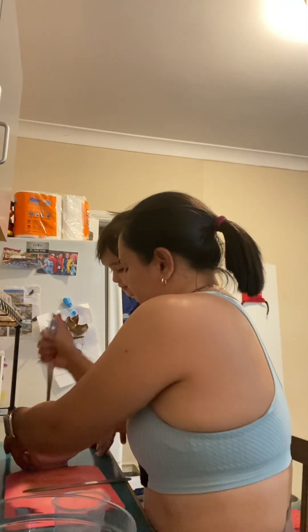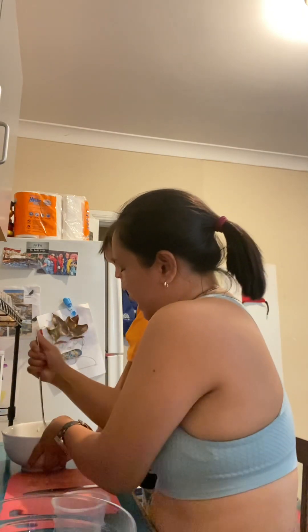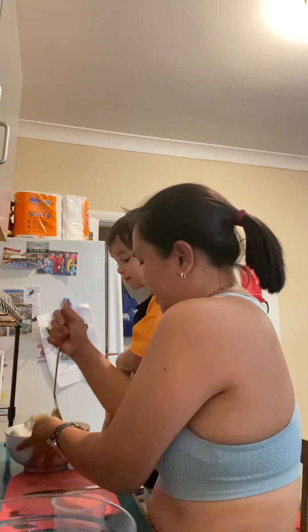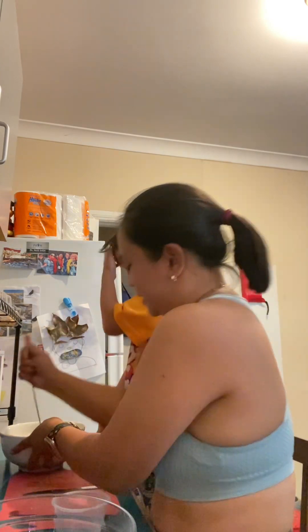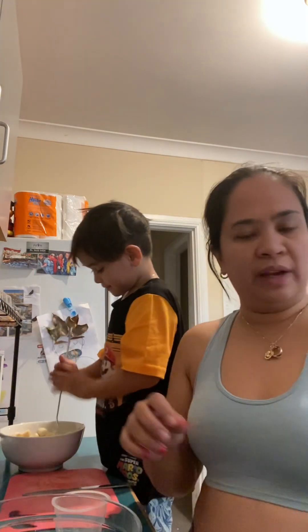Yeah. Like this, you wash the banana like a mashed potato. Mommy, look, it looks like flour. So Cameron is washing the banana, so we have flour.